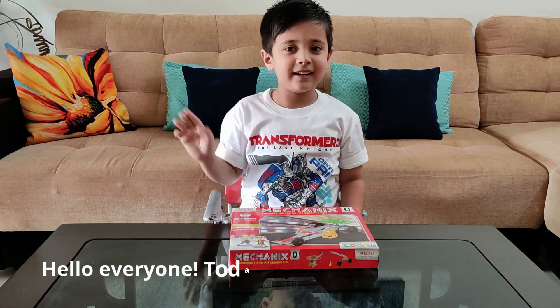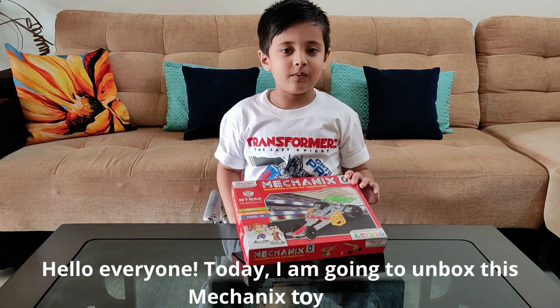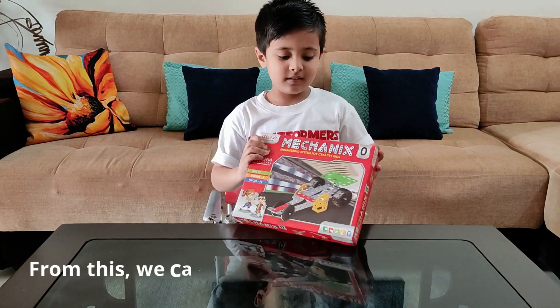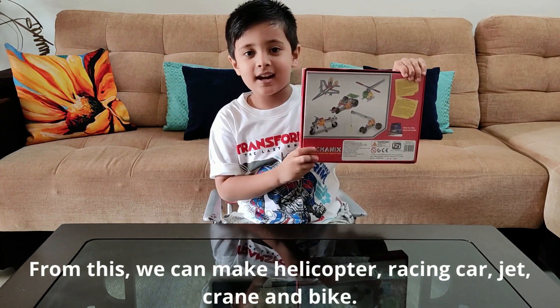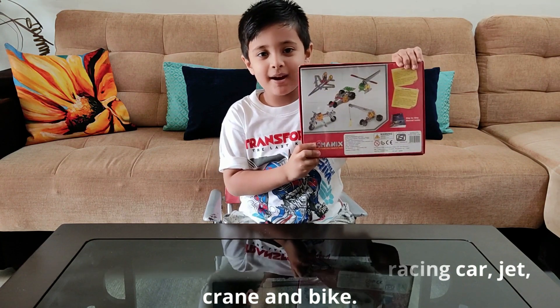Hello everyone, today I am going to unbox this mechanic toy box. From this we can make helicopter, racing car, jet, crane and bike.